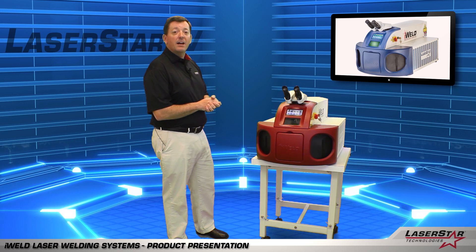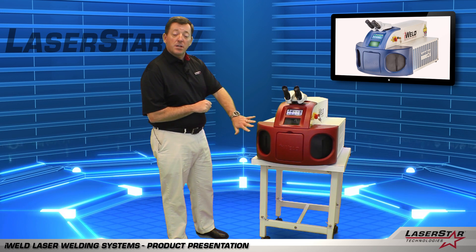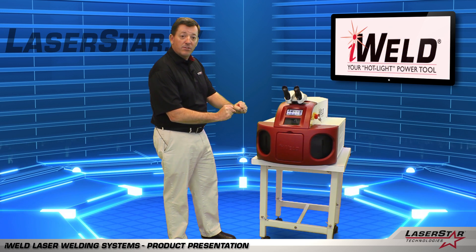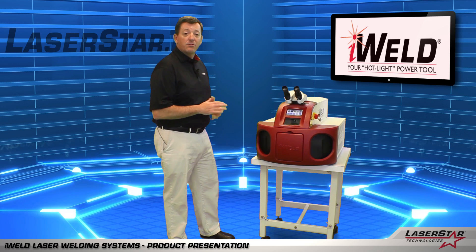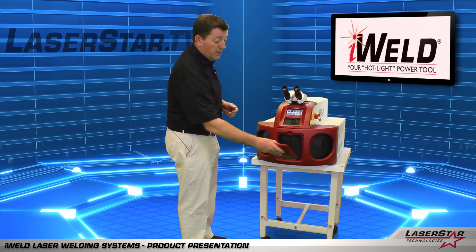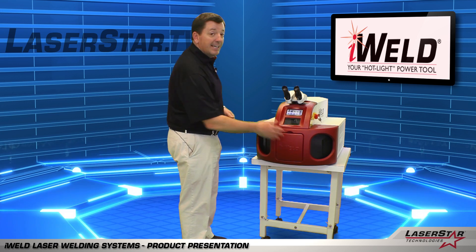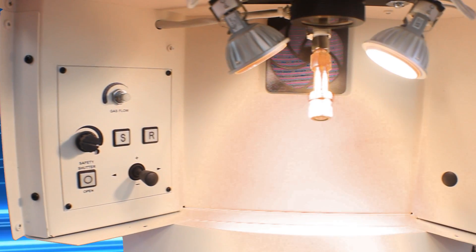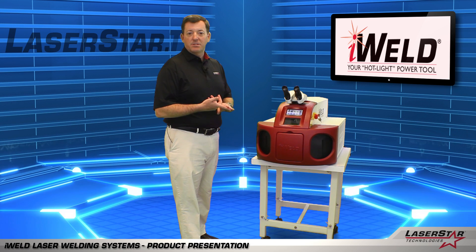Let's take a few moments to touch on the highlights of the iWeld Benchtop. You'll note that it has a large workspace chamber with ergonomic ports for your arms to rest into. Laser safe light curtains here ensure that we maintain a class one environment. We also give the user the ability to have a third entry port with a magnetically removable door positioned in the front. Inside the chamber, we have parameter controls such as voltage, time, frequency, as well as the spot size that the laser will discharge.